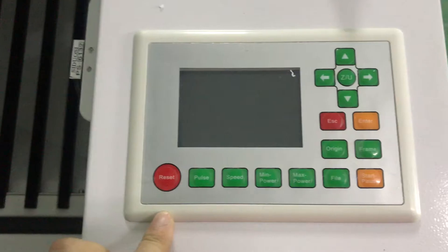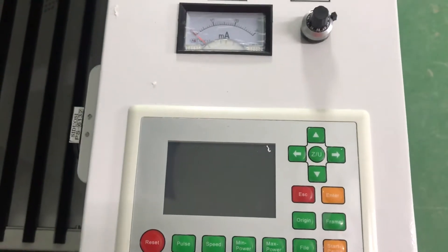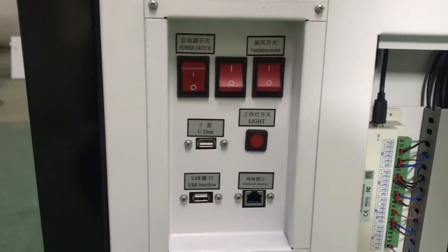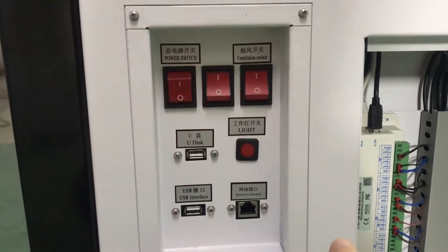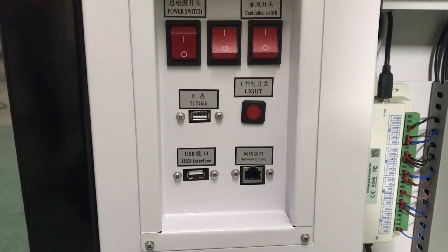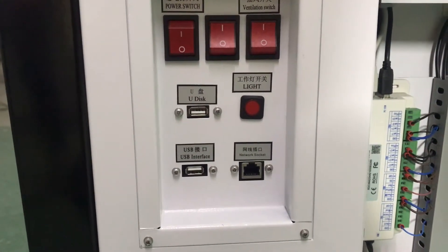It already works controller system. This is amber. Power switch, exhaust fan switch, USB connection, light switch.